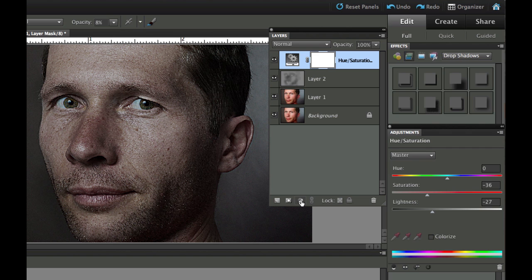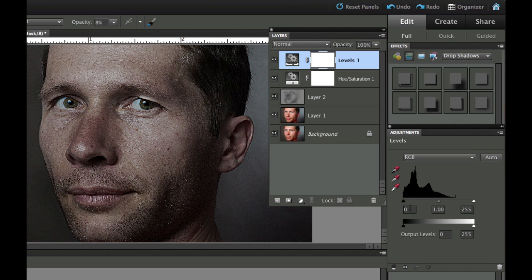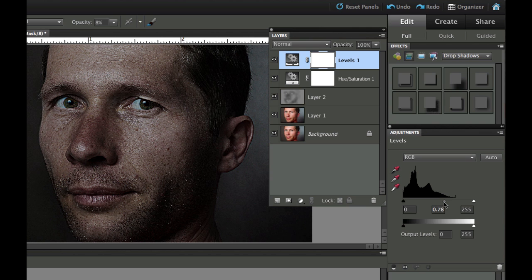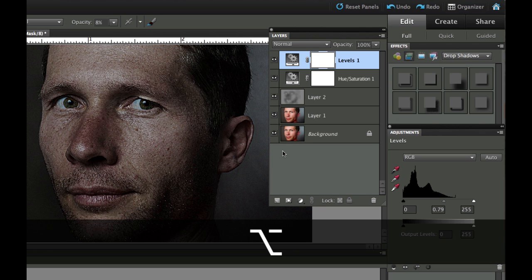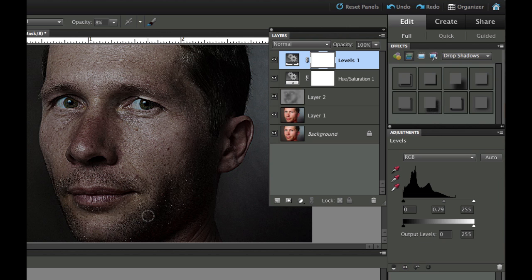Next we need to add another adjustment layer — this time Levels. We don't need to change the black or white sliders; I'm happy where they are. I'm going to take the gray midpoint slider and drag it to the right. As you can see, it gives a nice dark look. Some areas start to disappear a bit, but that's okay — we mainly want to see the eyes and lips. Comparing the original photo to the result, you can see it's starting to have that 300 gritty look and the background is darkening nicely.